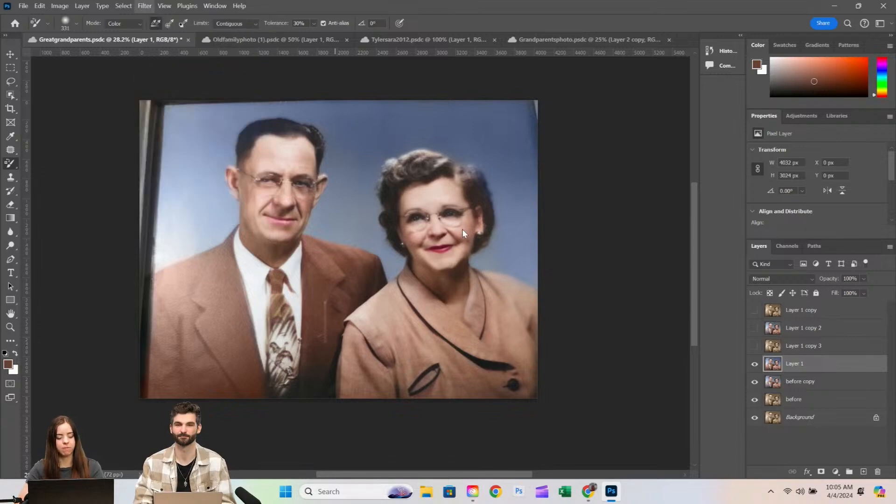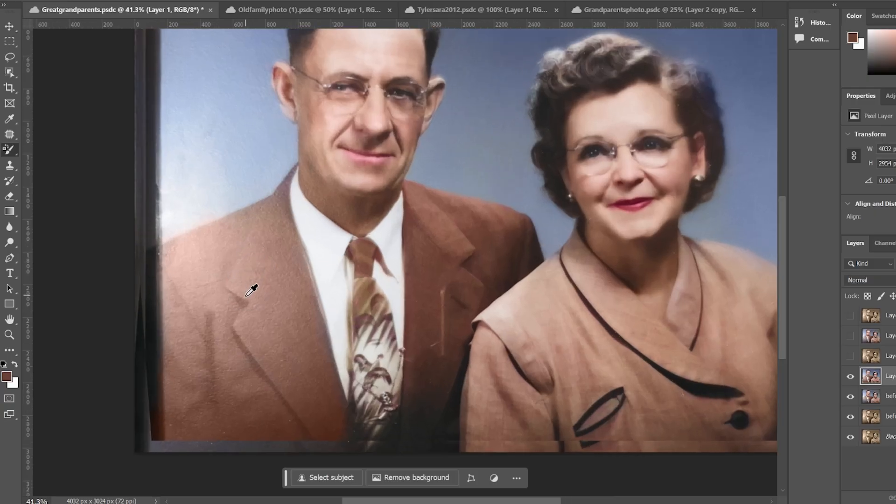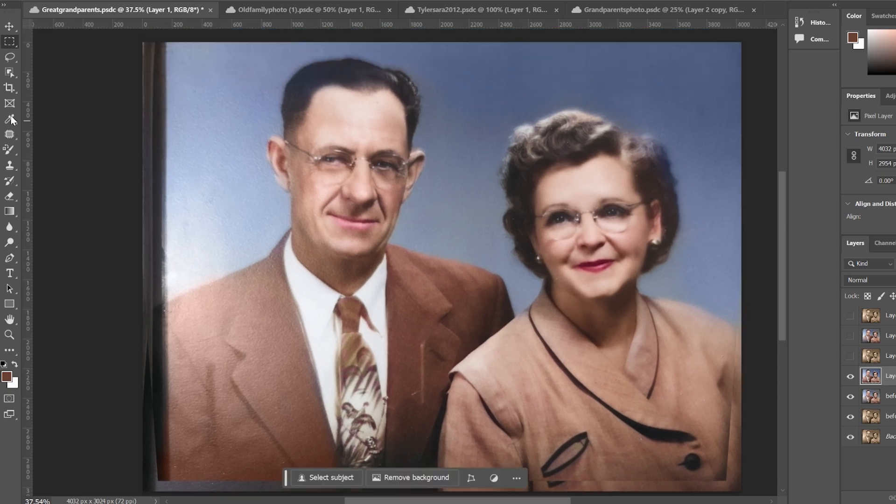I really like the Camera Raw filter — I like tilting it, making it more straight. Also, since there is this glare, we could probably try to fix this using Generative Fill.